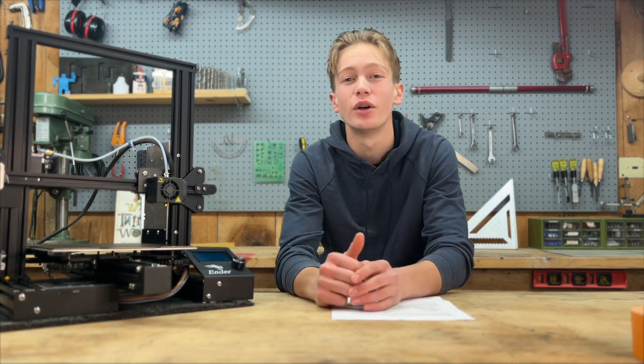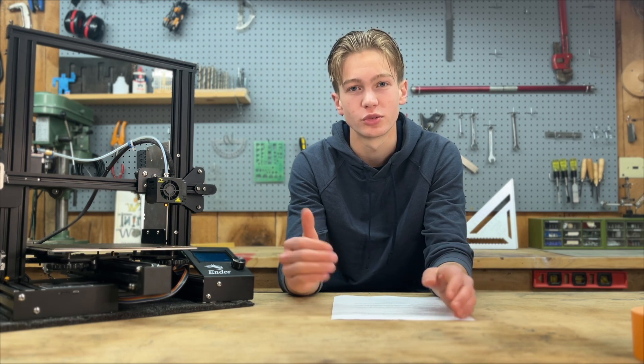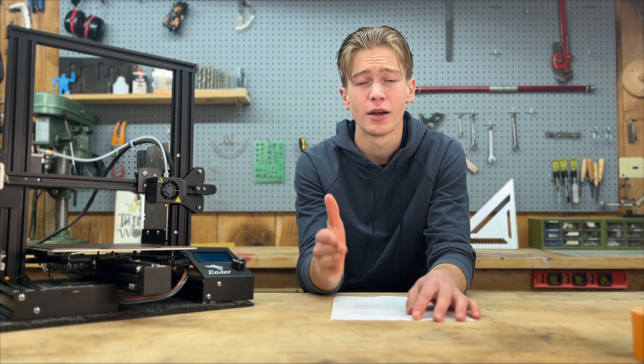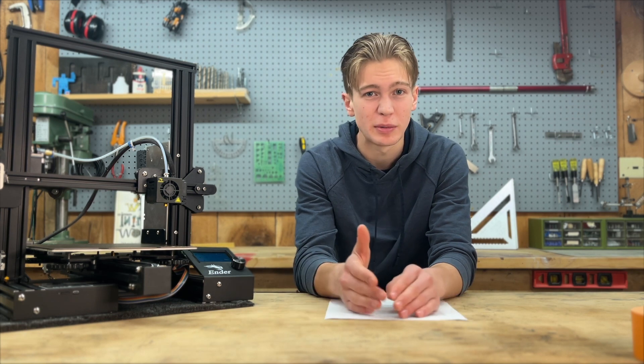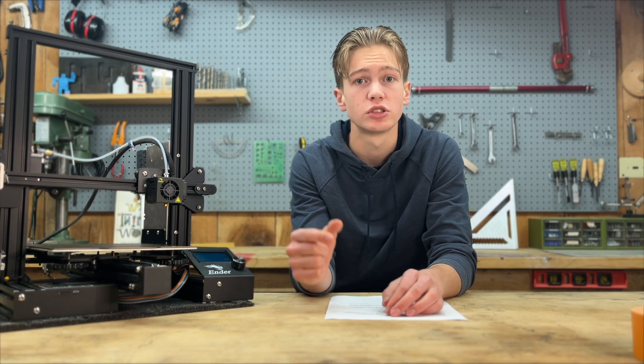Hello, it is so good to have you and welcome to unit two. There's so much we're going to go over this week and if you're here, you're already ahead of 95% of people. Most people get something and they don't use it. They don't try to level up, but you are not most people.